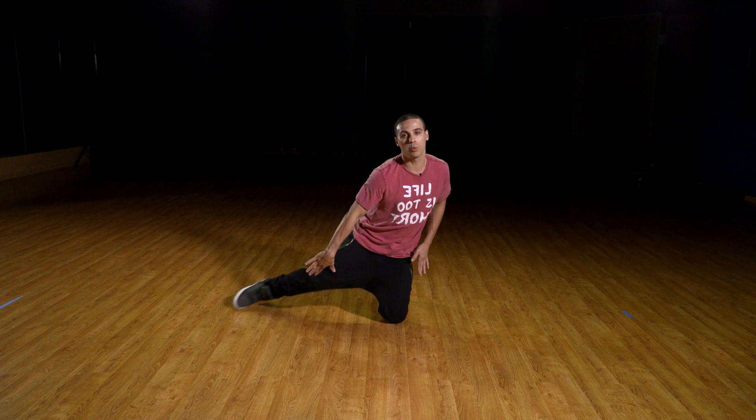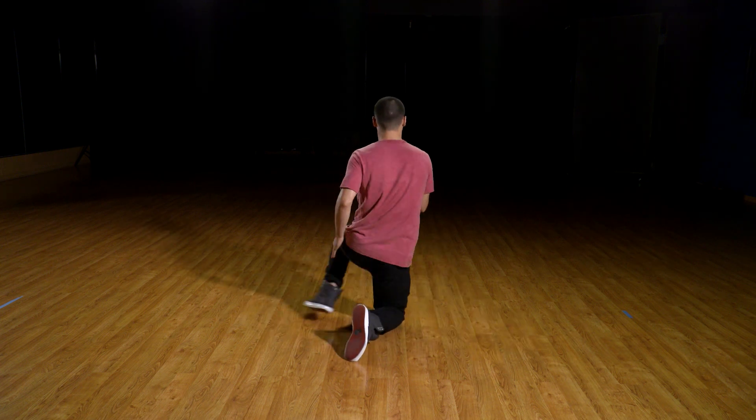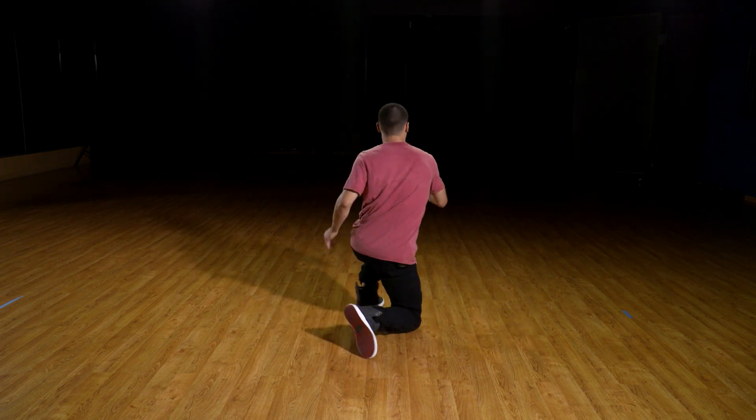Once you get used to it, you can speed it up. One, two, three, four — turn. Five, six — turn.